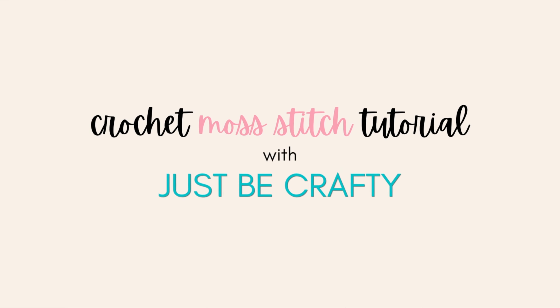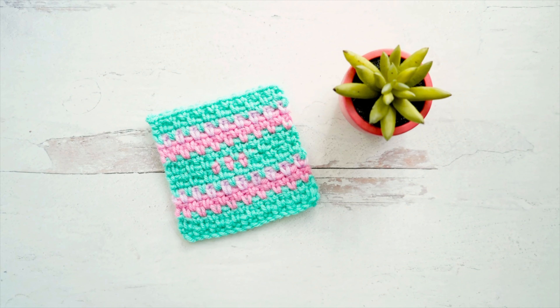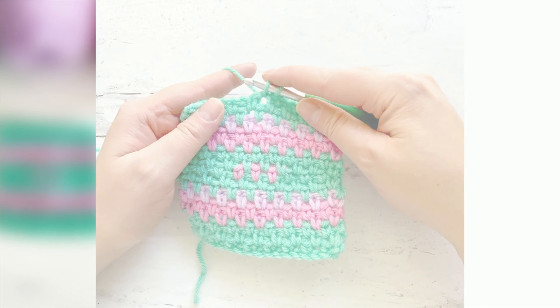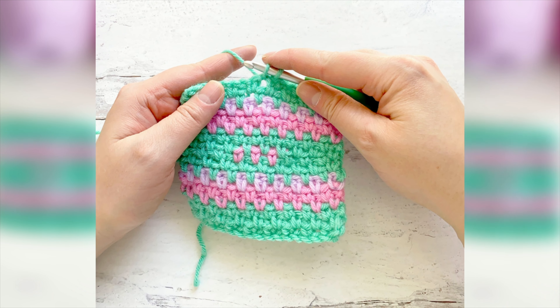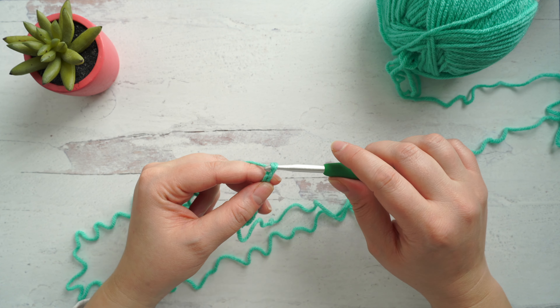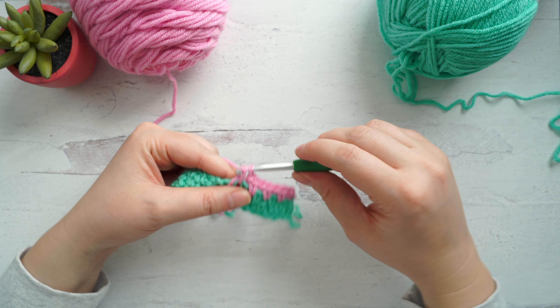Hi everyone! This is Brittany from Just Be Crafty. If you're new here, welcome, and if not, thank you so much for coming back. In today's tutorial we're going to learn all about how to do the moss stitch — not only how to do it, but also how to change colors and weave in ends as we go. The only skills you need are chaining and single crochet. If you can do a foundation chain and make a single crochet, you can totally do this stitch.